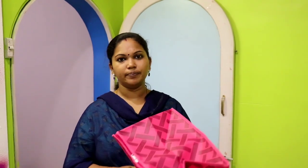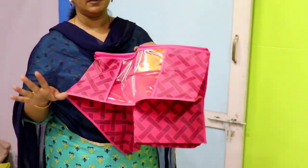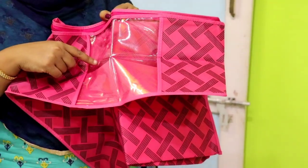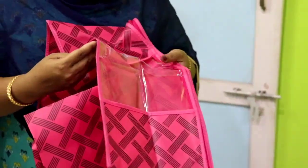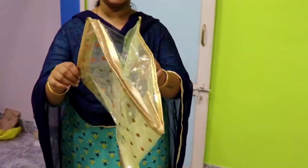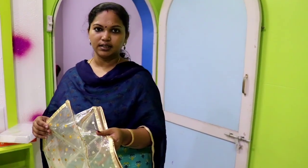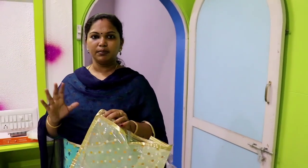I will buy a first product — a sari cover. I will buy a set of 4-5 saris. I have 3 sets of sari covers. This is also a sari cover. If it is transparent, it will be full of sari covers. I already used a sari cover. Since there is a weightless sari cover, it will be full of sari covers.